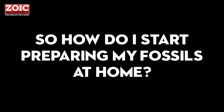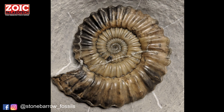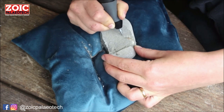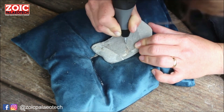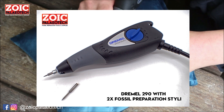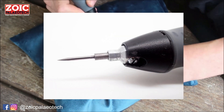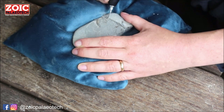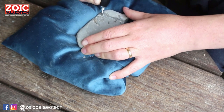Getting started in fossil prep is easy. Most preparators are self-taught and there are very helpful online forums, Facebook groups, and communities to ask for help when you need it. If you want to test the waters, a Dremel 290 is a great place to start. It's a corded electric engraver, and when fitted with Zoic Paleotech Fossil Preparation Styli, it can be used to prepare fossils. It's not as comfortable nor as powerful as an air pen, but it's a great option for a beginner on a shoestring budget.